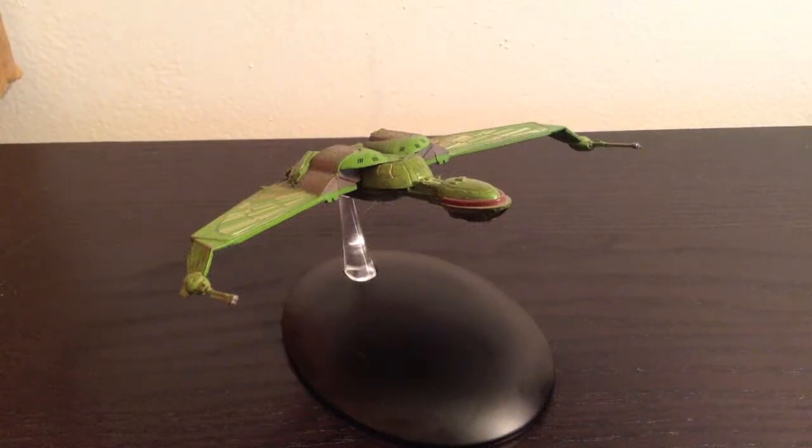Hello everyone, and welcome to my review of the Eagle Moss Star Trek Klingon Bird of Prey. This is the third issue in the Star Trek Starships Collection line, and it's definitely a good one. Unlike the refit, which was the second one, this ship is great. It's back to the quality level of the Enterprise D.